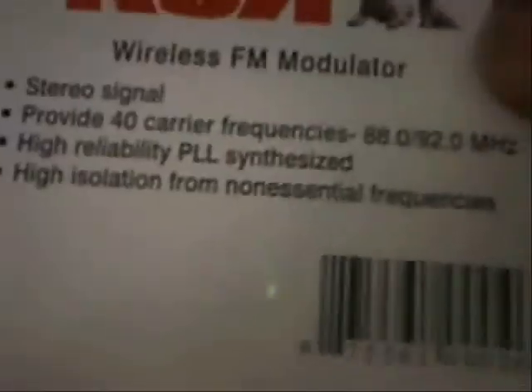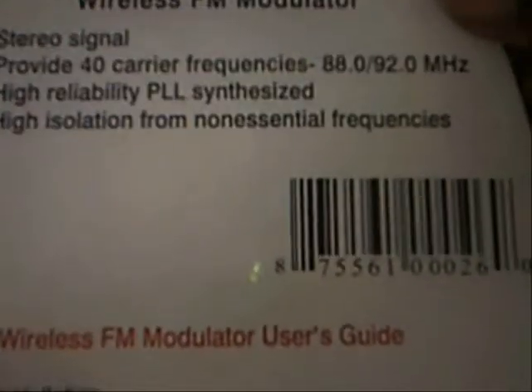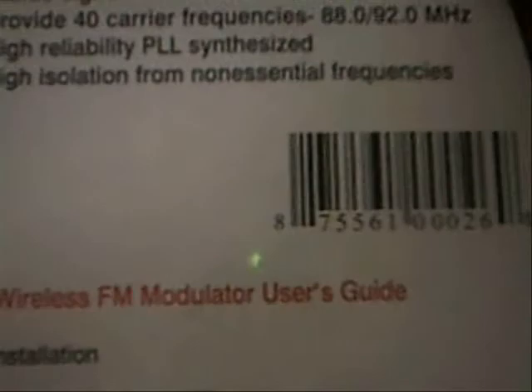It says right here you can transmit a stereo signal — wireless FM modulator — at 40kHz. I'm going to show you my transmitter right here. This is the transmitter I got. This is my wireless FM modulator transmitter with easy hookup. These are the RCA connectors. This is the RC FM 104T — a 40-channel FM transmitter.